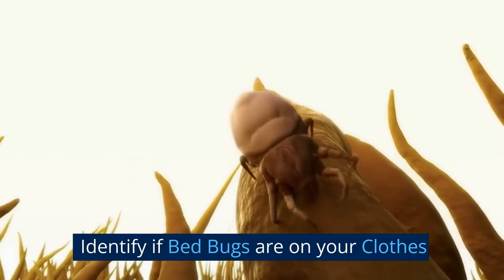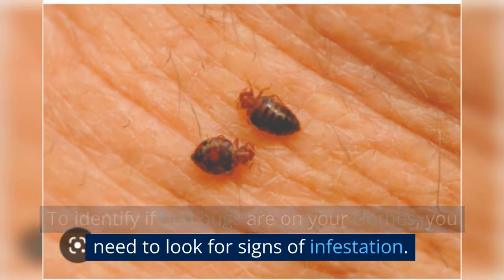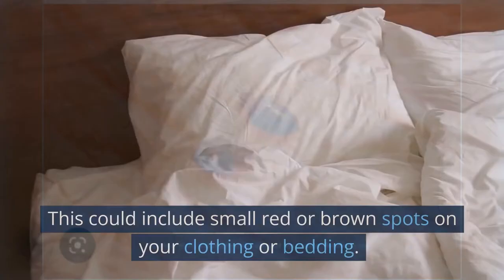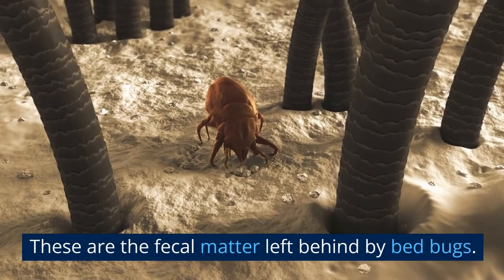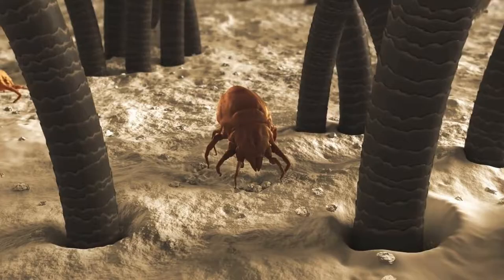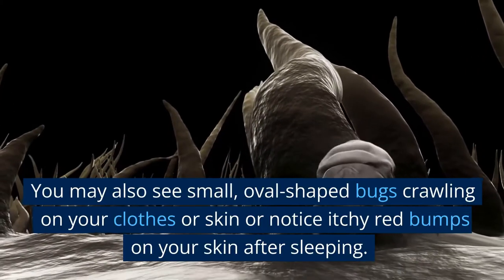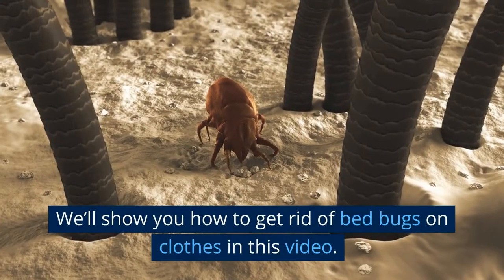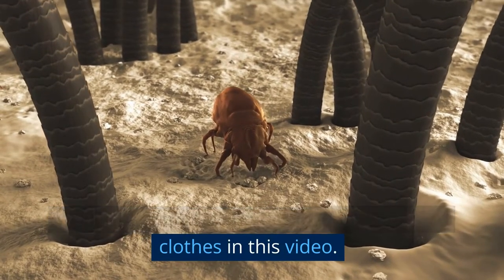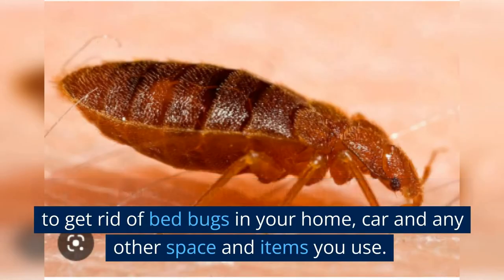Identify if bed bugs are on your clothes. To identify if bed bugs are on your clothes, you need to look for signs of infestation. This could include small red or brown spots on your clothing or bedding — these are the fecal matter left behind by bed bugs. You may also see small, oval-shaped bugs crawling on your clothes or skin, or notice itchy red bumps on your skin after sleeping. To ensure you don't get them back, you need to get rid of bed bugs in your home, car, and any other space and items you use.